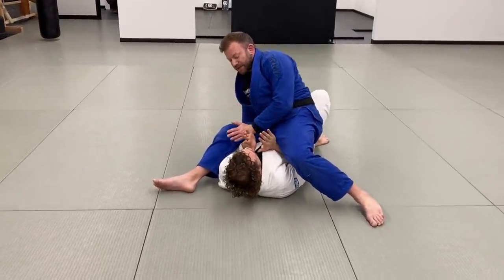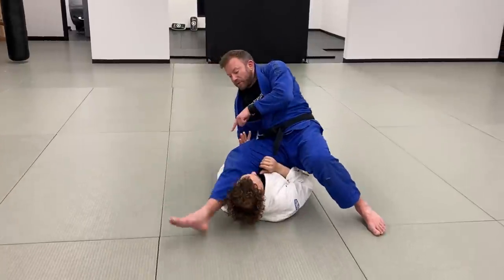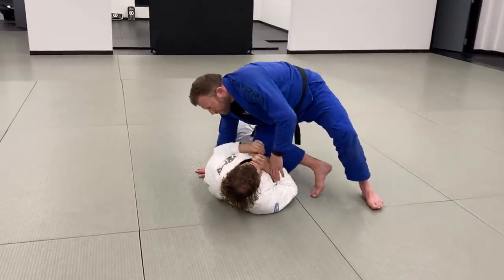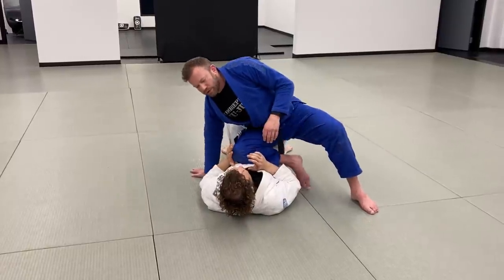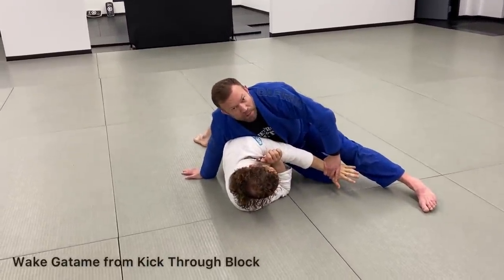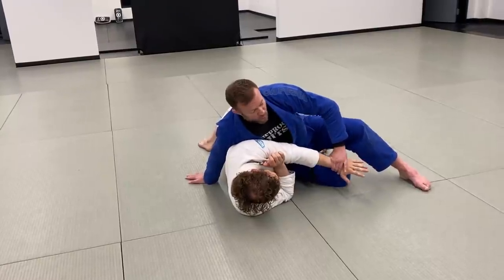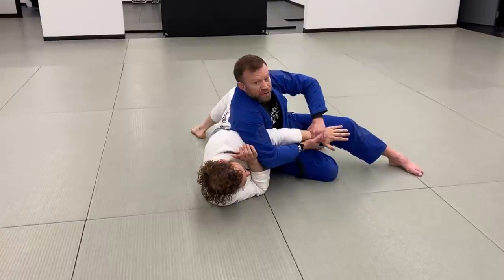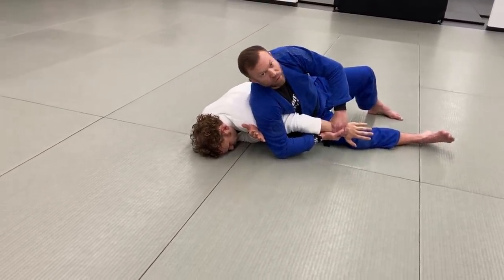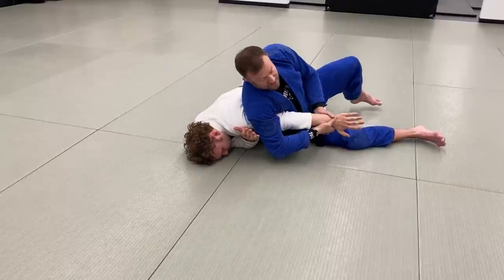Sometimes as I drop into the S-mount position he sees what's happening and blocks my leg with his arm, shoving it back. If I'm ready for that I can use it as an opportunity — I kick to the other side of his head and as he pushes off I pull and accelerate his arm in that same direction. Then my other arm sweeps through to reinforce the grip on the bottom. I drop my ribs, scissor out my legs into a scarf-hold position, and go to this old-school waki gatame straight arm lock — dropping weight on my ribs, pulling up on his wrist for a strong arm lock.